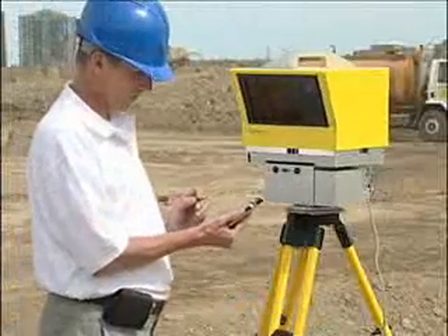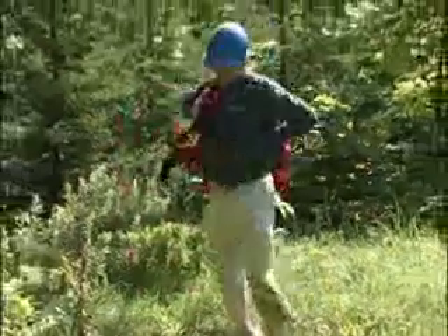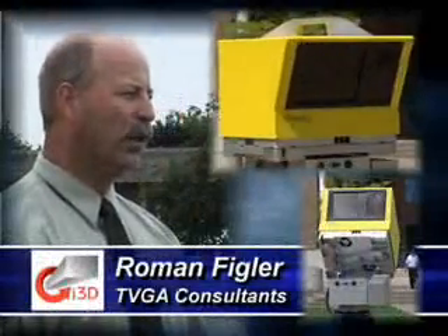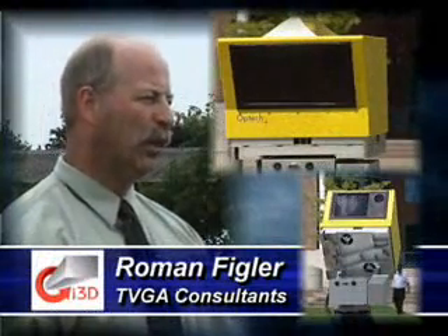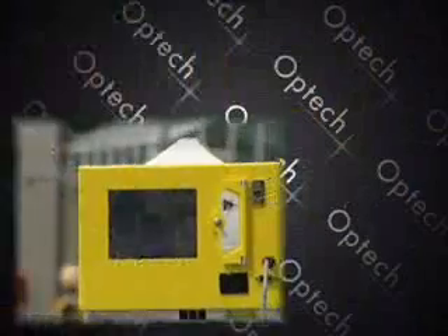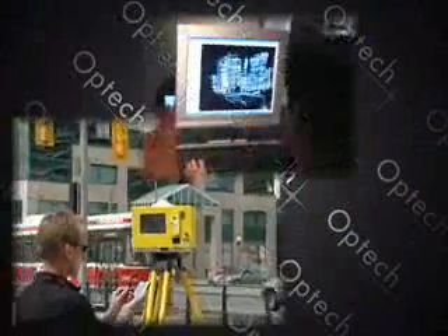Optech's newest LiDAR scanner, the ILRIS 3D, is a complete, fully portable laser-based imaging digitizing system. TVGA looked at a couple of features with regard to the ILRIS unit prior to our purchase. Some of the selling points that we found were the ease of use, portability of the instrument, as well as the increased range capabilities. ILRIS 3D is a compact, highly integrated package with digital image capture and sophisticated software tools that address the needs of commercial users.